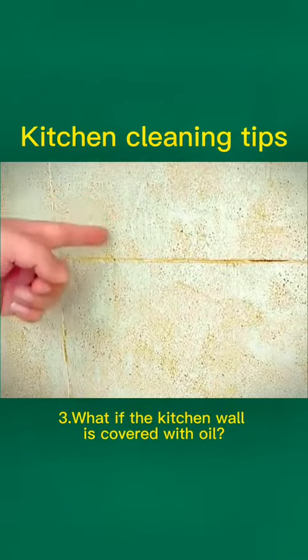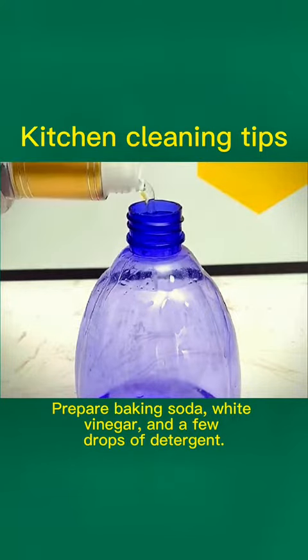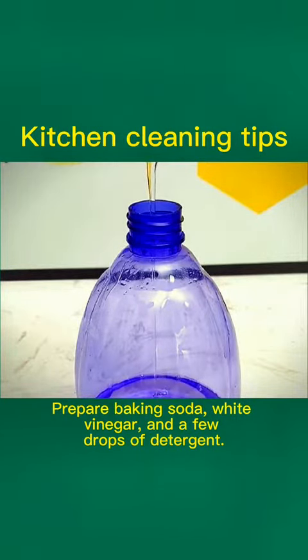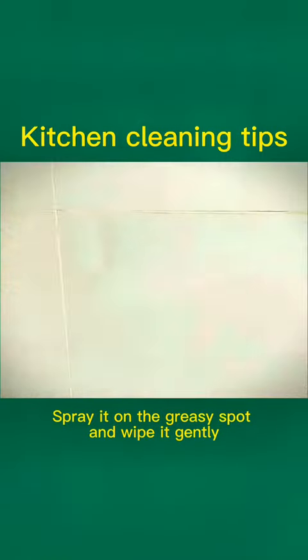Tip 3: What if the kitchen wall is covered with oil? Prepare baking soda, white vinegar, and a few drops of detergent. Add water to dilute it and shake it. Spray it on the greasy spot and wipe it gently.